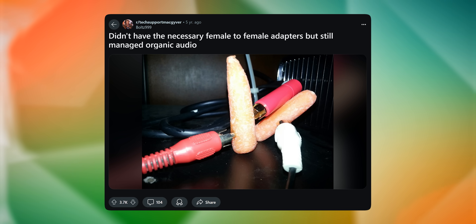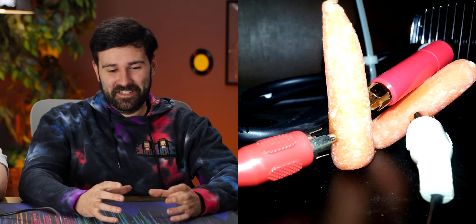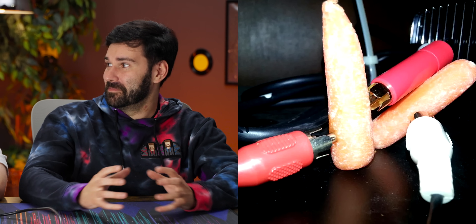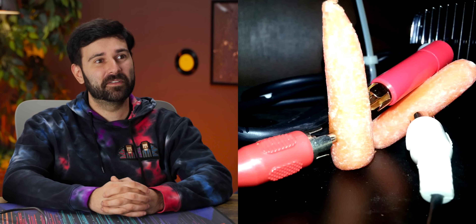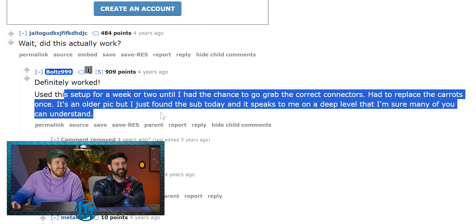I didn't have the necessary female-to-female adapters — are those carrots? I have definitely attached RCA male-to-male with stuff before, but not carrots. Why did they use them? Audio-file-grade carrots — because they're conductive. That carrot looks like it's been through some things. Why is it crusty? I used the setup for a week or two until I had the chance to grab the adapter — had to replace the carrots once. Excuse me, my carrots got moldy. That is such a stupid way to do that.